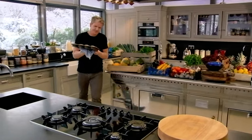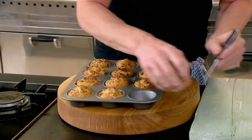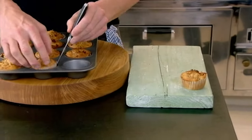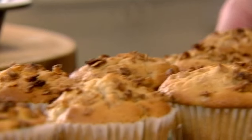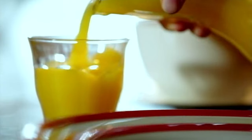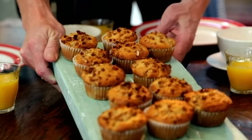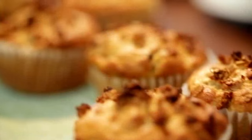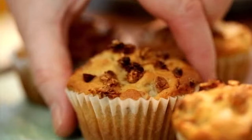They smell delicious! You've got that nice crispy top — just get them out and let them cool down. I don't have any problems turning vegetarian once or twice a week when I'm having muffins like that. They smell amazing. A vegetarian breakfast to put hairs on your chest — pear and crunchy granola muffins. That is a vegetarian delight. Beautiful.